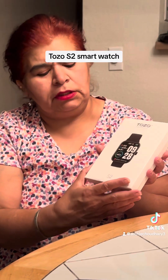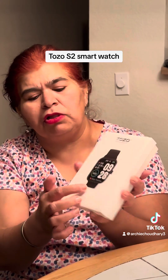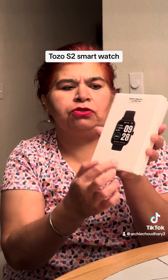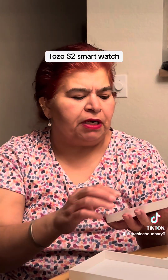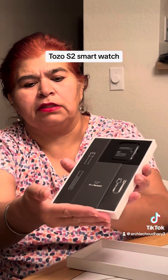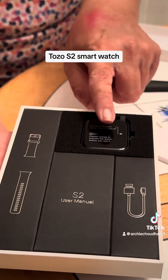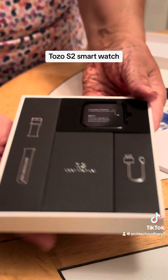So here — this is Tozo, and this is how the watch looks. I've told you all the features and this is Series 2, S2 Mini Series 2 — correct me if I'm wrong. I've opened it and it looks like this. Just look at it — this is the watch, this is the cable, and these are the straps.